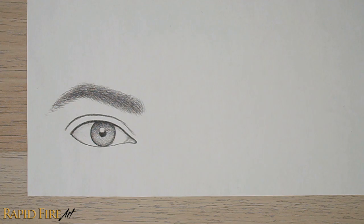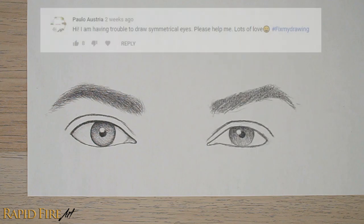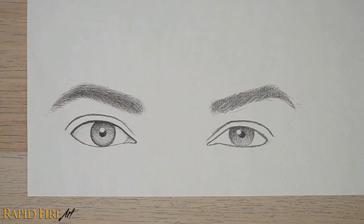Hey, I'm Darlene and you're watching episode 2 of the Fix My Drawing series, where I take common drawing mistakes and walk through possible solutions with you. In this episode, let's look at how to fix eyes that were not drawn symmetrically, as suggested by Paolo Austria. Let's hop right in.